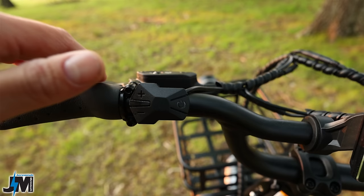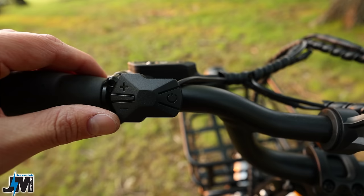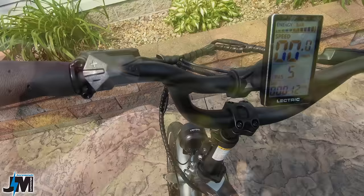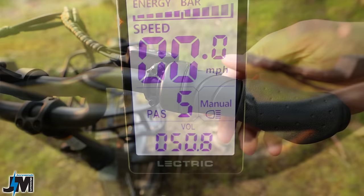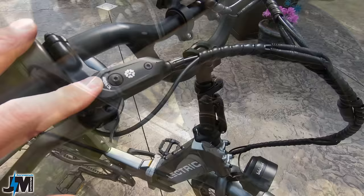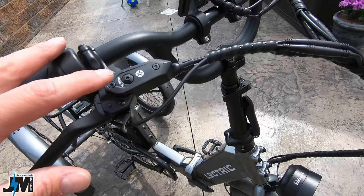Up on the handlebars you have the same rubber grips as some of their other models. Next to that you have your control pad for turning the bike on, controlling pedal assist levels, and setting cruise control by holding the down button when the throttle is engaged. In the center you have a large display showing speed, trip, voltage, current, time, and odometer. On the left you have a half-grip twist throttle. There is no gear shifter because it is a single speed. You also have front and rear hydraulic disc brakes with parking brakes on each lever.